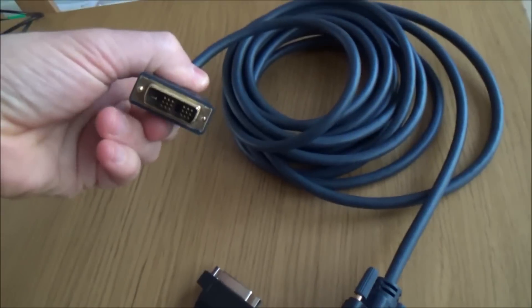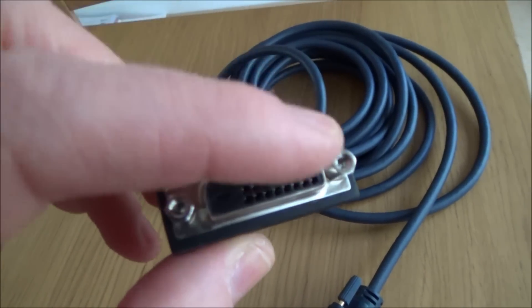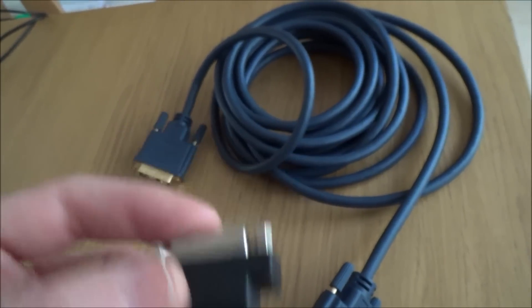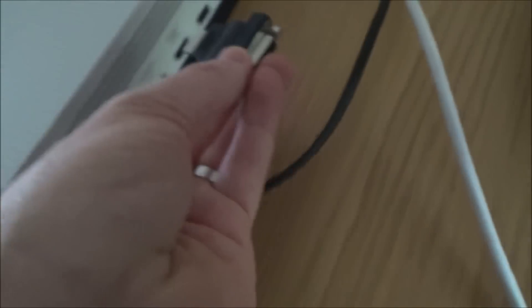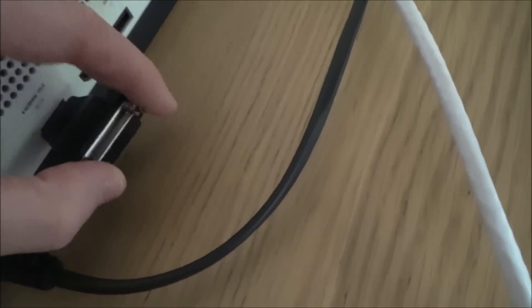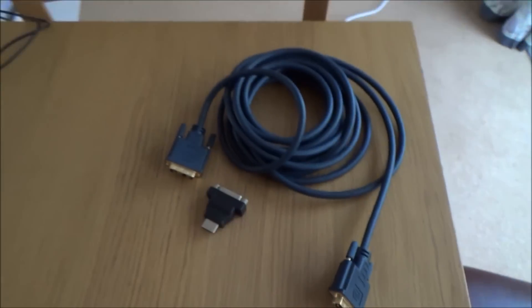If you want to reuse your existing DVI lead, you can get one of these adapters — all these adapters are only two or three pounds off eBay and Amazon. This is a female DVI to a male HDMI. This side goes straight into the back of the monitor, and then this bit goes into your Xbox, converting it to DVI. You then plug the other end of the DVI cable in here.